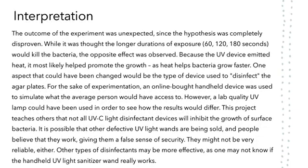Interpretation. The outcome of the experiment was definitely unexpected, but after much thought, it was decided that it was most likely due to the UV light emitting heat, which assisted in the bacteria's fast growth. In this experiment, an online-bought UV light sanitizer was used to simulate what regular people would have access to. However, in another experiment, a lab-quality UV lamp could be used to see how the results would differ. Other methods of disinfection may be better, but that can't be determined from this experiment alone — there needs to be other studies to see which type of disinfection works best.